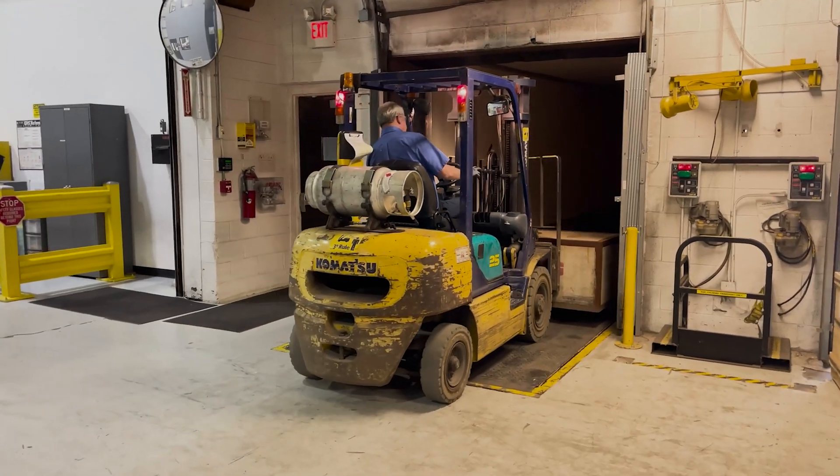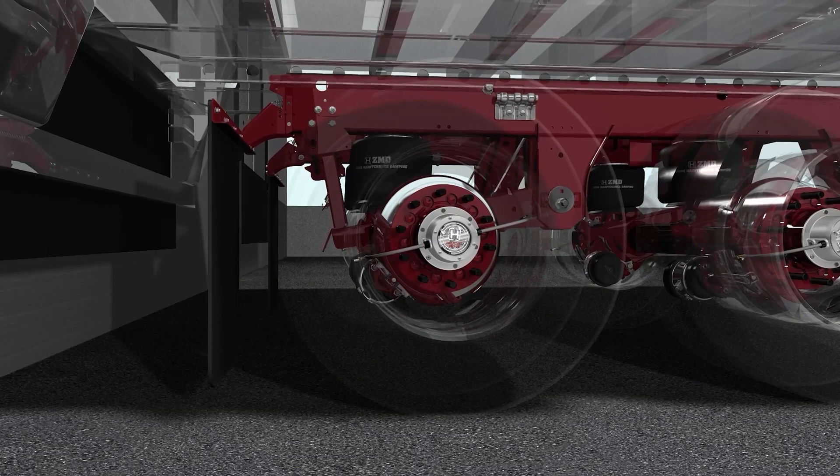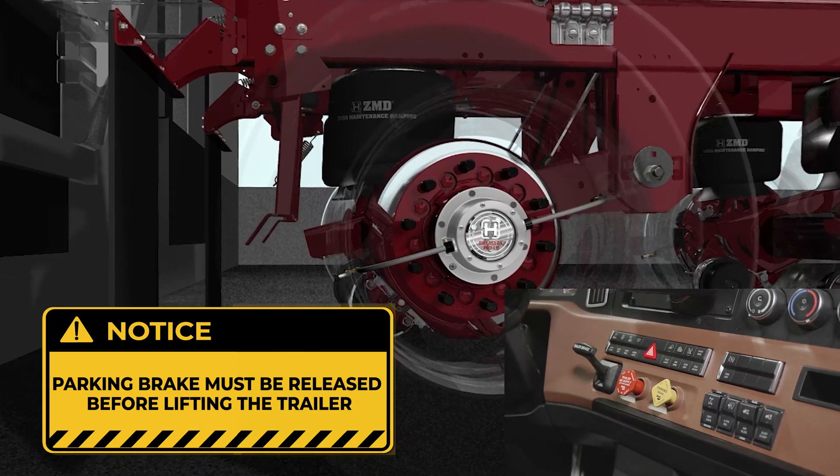Sherlock effectively reduces trailer drop and movement. During loading, the trailer can only drop to the point where the Sherlock legs touch the suspension beam. Releasing the parking brake supplies air to the Sherlock actuator bag, allowing the legs to swing clear of the suspension beams.